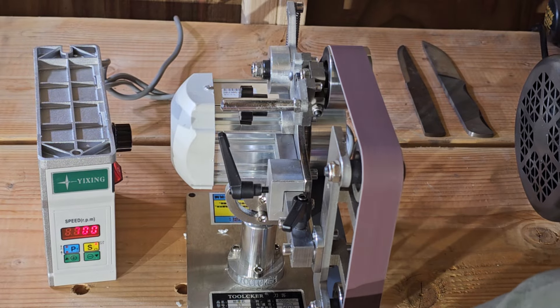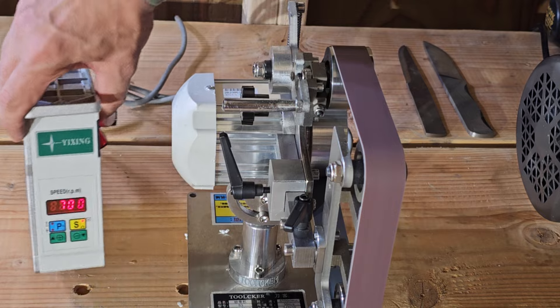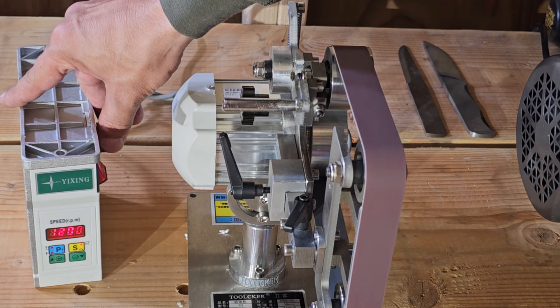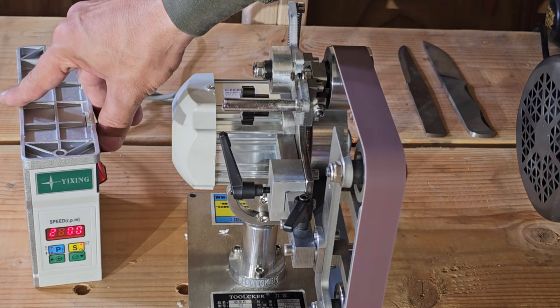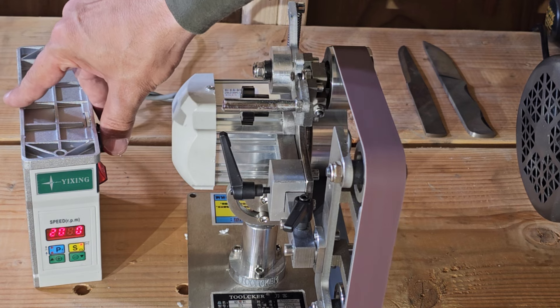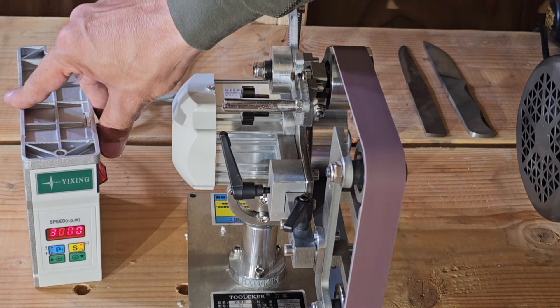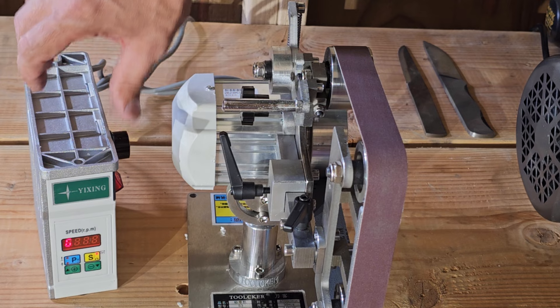We can see our speed right here is 700 RPM. We'll adjust that up — that's 1,000. Now 2,100 RPM. Okay, so that shows you how the sander works.